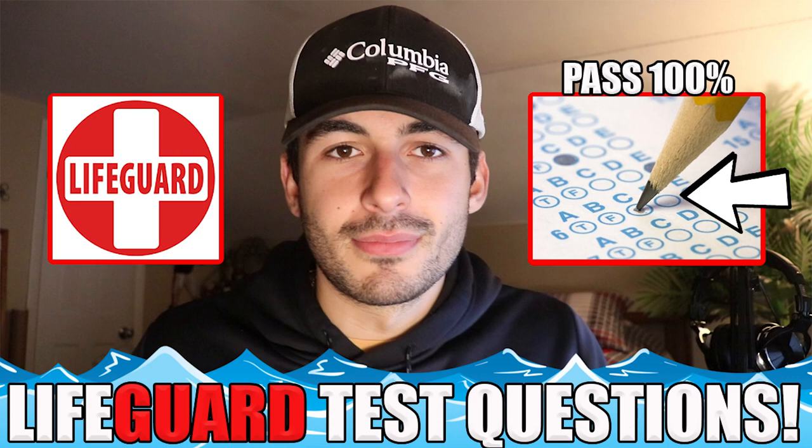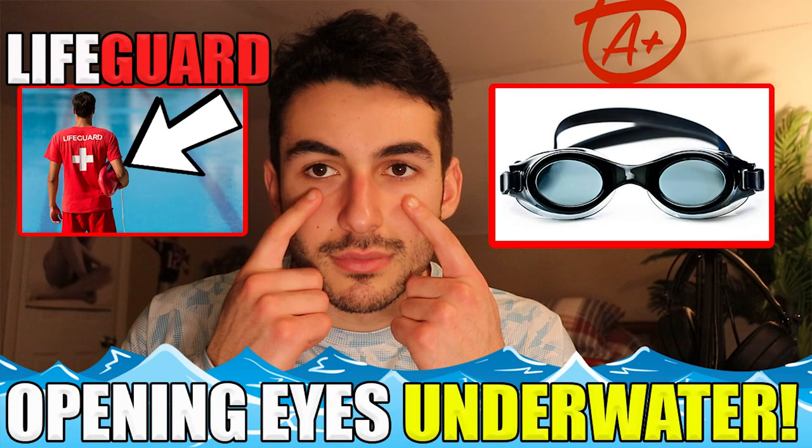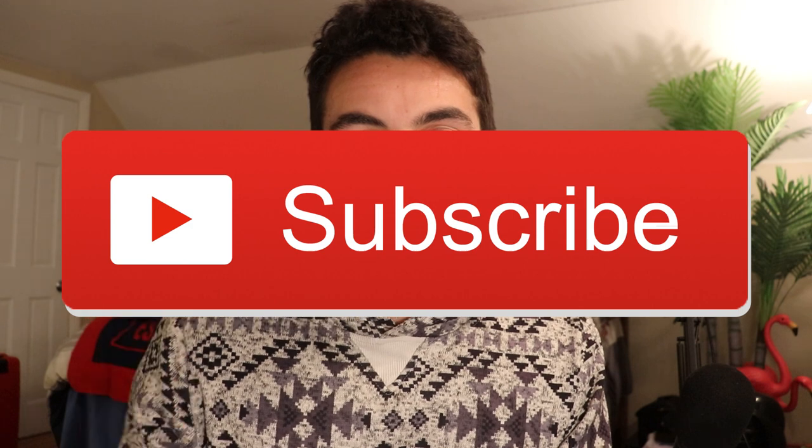Now if you guys are new to the channel, I make a bunch of content about how to pass the course, how to pass the pre-test — basically everything you need to know about becoming a lifeguard. So definitely consider subscribing and liking the video if you're new, but now let's hop right into it.